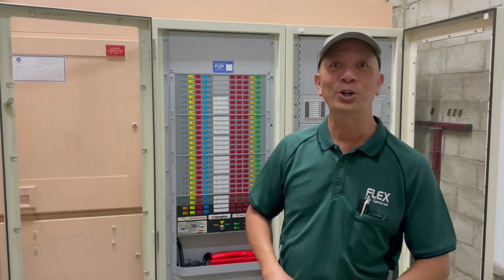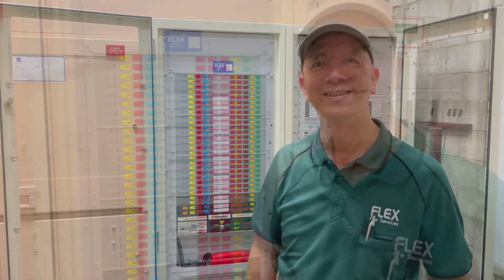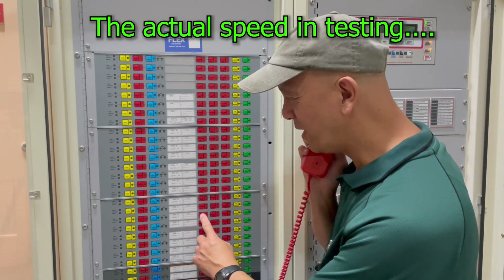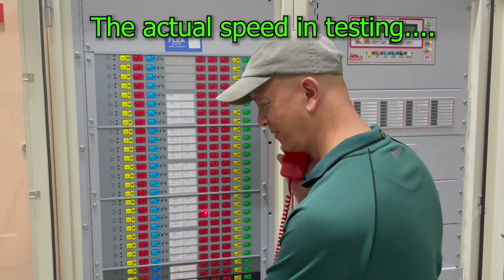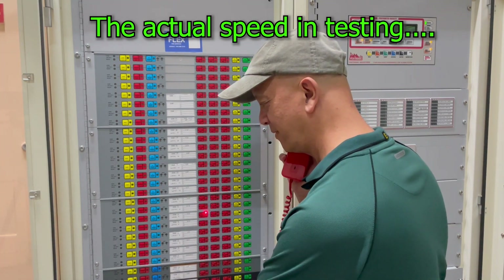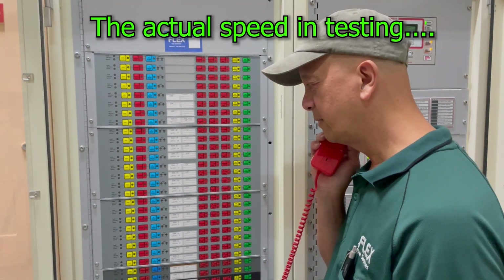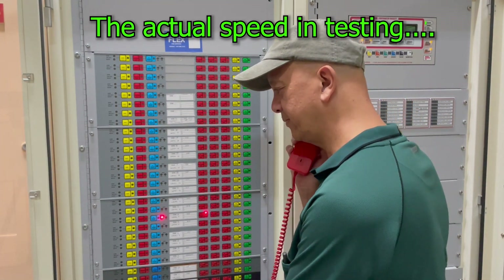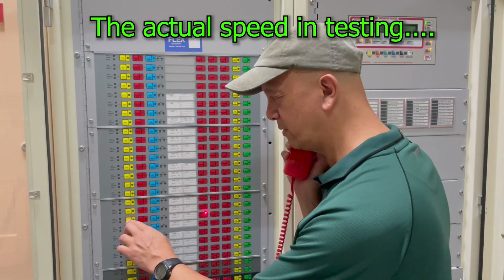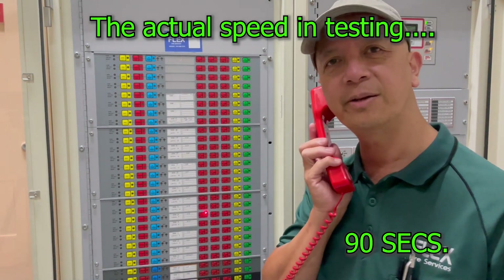Okay, so this will happen from Level 20 all the way to Level 1. Level 9 — got it, reset. Reset, alert tone. Okay, next level.